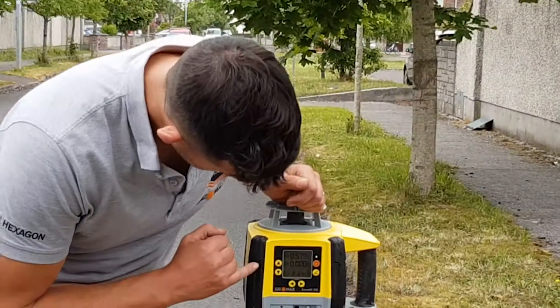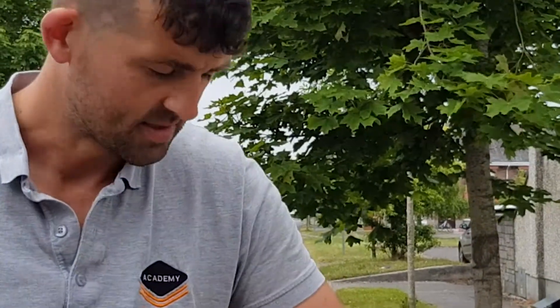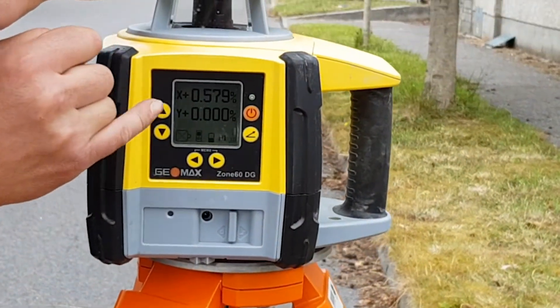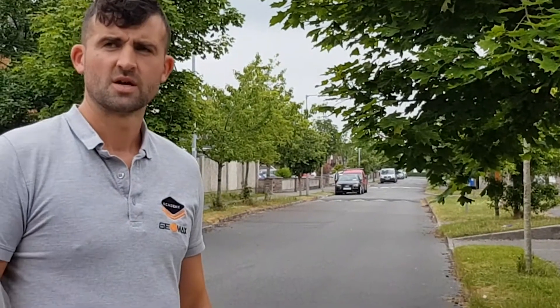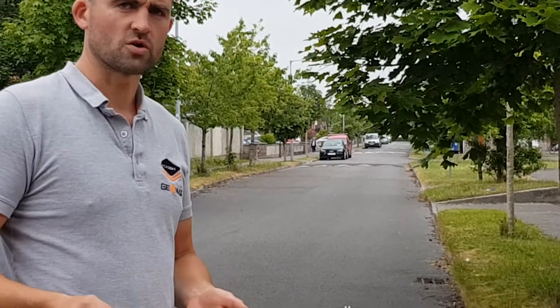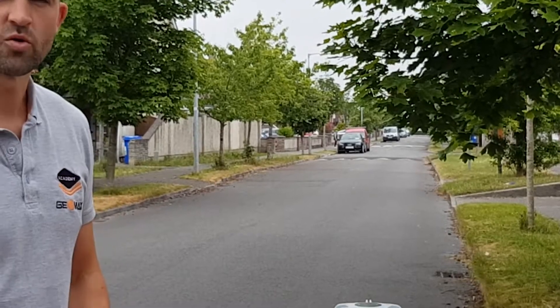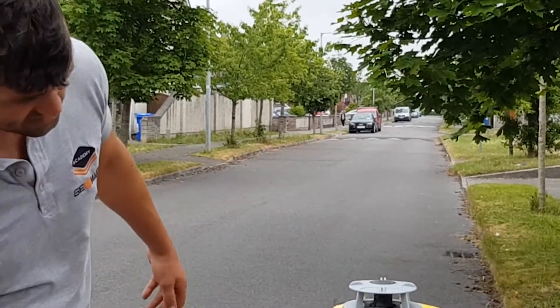Just showing you how the dual grade laser is calculated. The X axis shows 0.579% of a fall over the distance we just measured — that's the grade it gives you. When you're doing that you don't have to calculate it yourself, but you can always record that gradient when putting in your report on what was installed. So that road is at 0.579 of a grade.